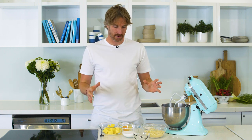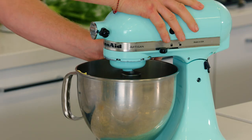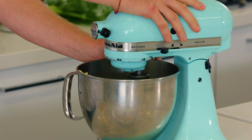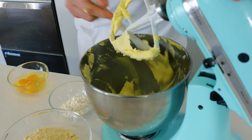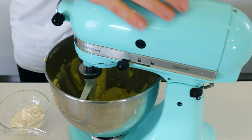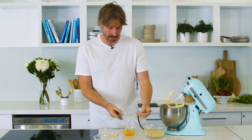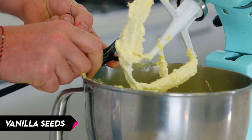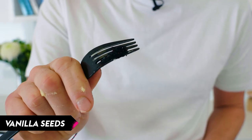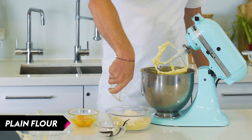Whilst our tart base is resting, next we're going to make our frangipane. Some butter, add some sugar, then beat this for a few minutes — we want to cream our sugar and butter and aerate it. Scrape down the sides and keep going. It's starting to lighten up but it's still not white, so we'll keep on rocking. Once it's nice and pale and aerated, I'm going to flavour it with some vanilla — just scrape out the seeds. Next, we're going to add our flour to our almond meal, which will stabilise our frangipane.